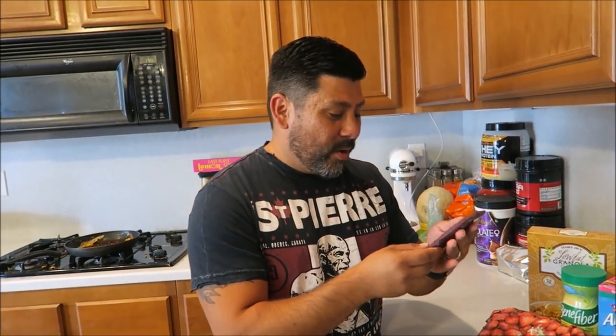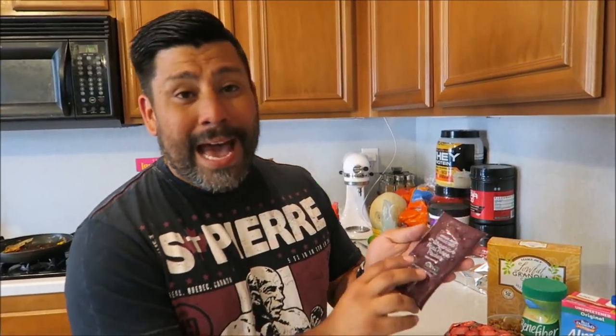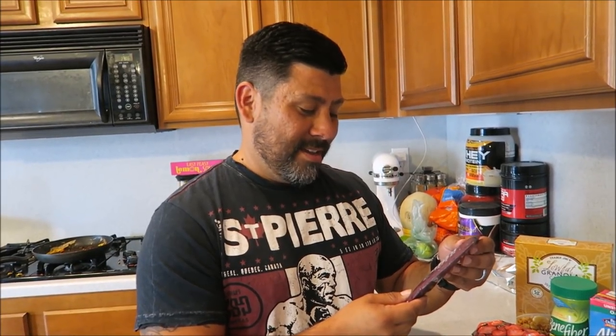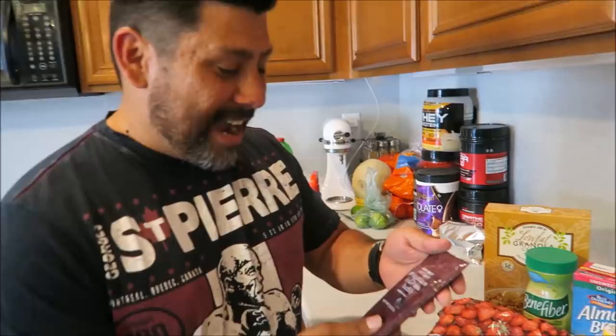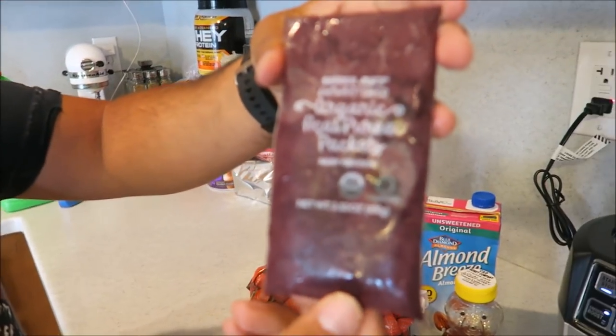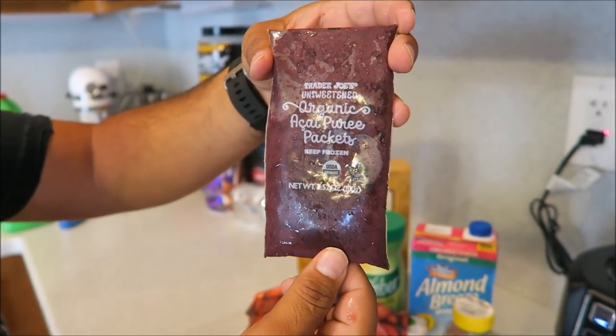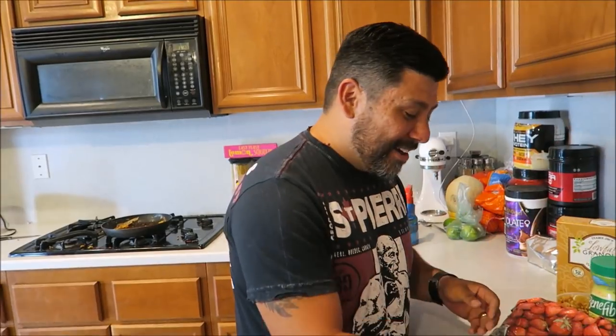So what we did was we got the organic acai puree packets from Trader Joe's. Puree or puree? Puree. I think it's puree. Okay, so she says puree. Everyone, we know you're going to comment anyway, so do it down below. Let's see it — let it focus. Right here. Puree. Okay, so there we go.